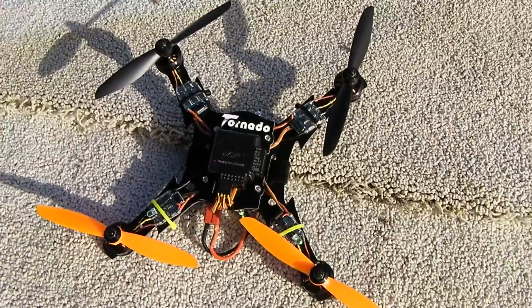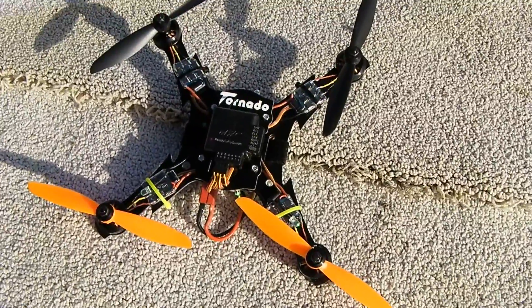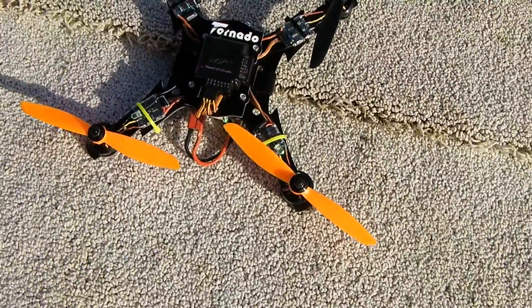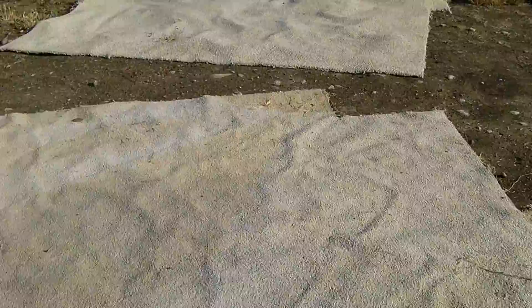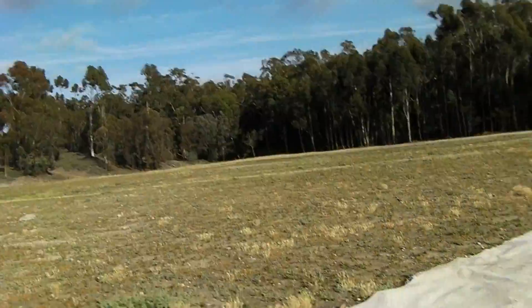We're gonna get right in the air, fly, talk about some stuff, then we'll land. I'll do a prop change. We'll talk about the frame and the motor some more and then we'll go right back up in the air. So machine's hot, let's go. This will be a flight with FC 645 props on three cells and it's a 1,000 milliamp three-cell pack.